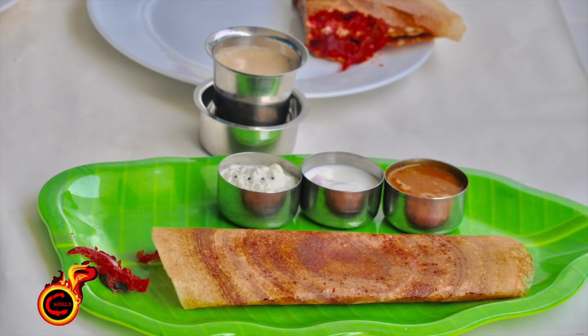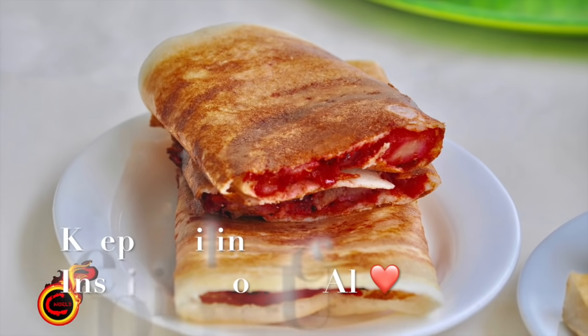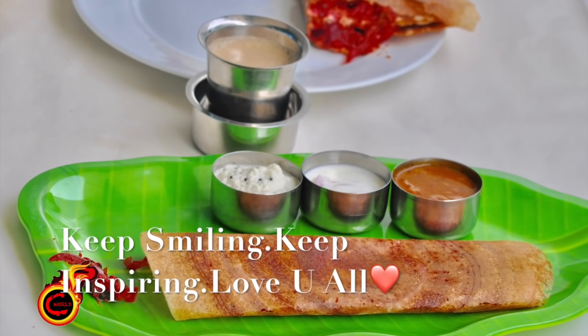I will show you how to organise and share the recipe. Thank you for watching! Namaskaram! Thank you.